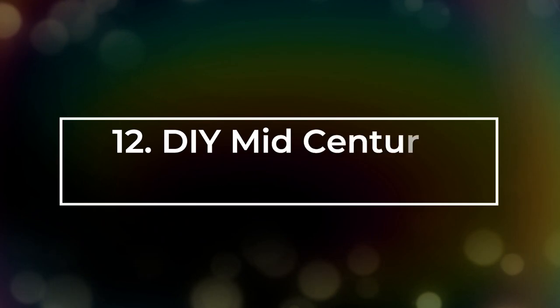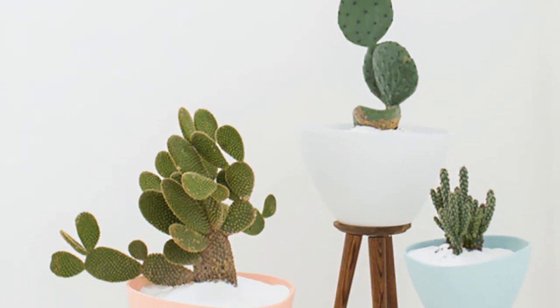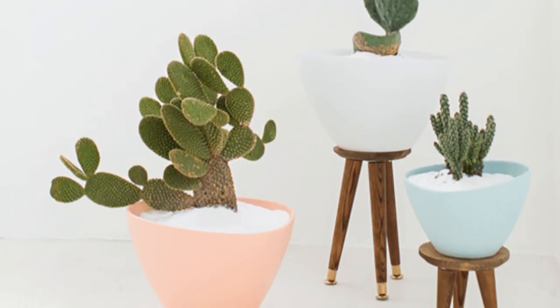Number 12: DIY Mid-Century Stand Planter. Here are all the details you need to make a DIY Mid-Century Stand Planter using IKEA pots.